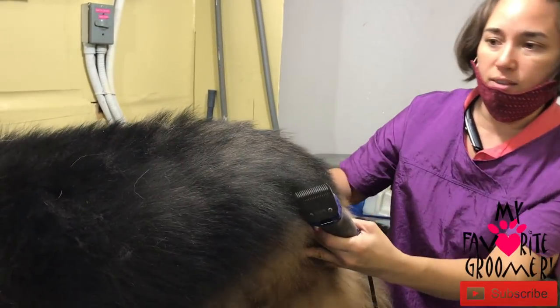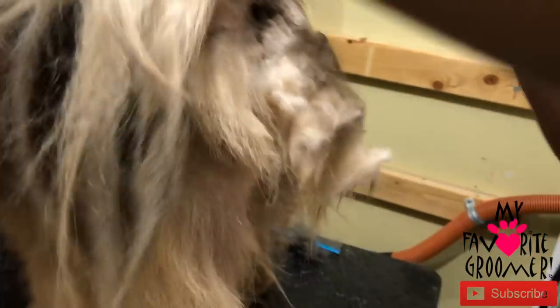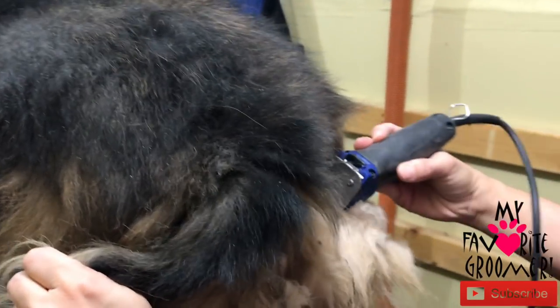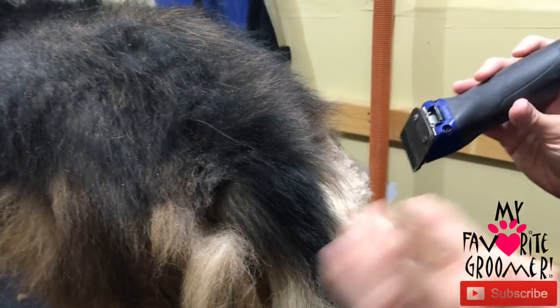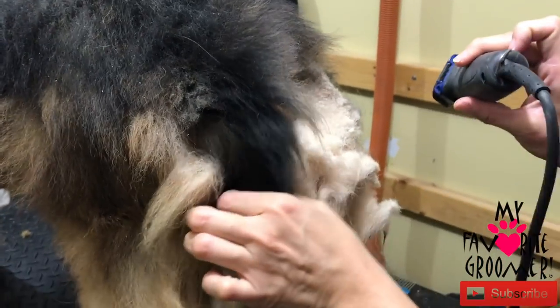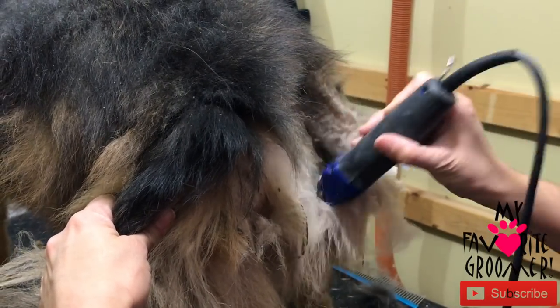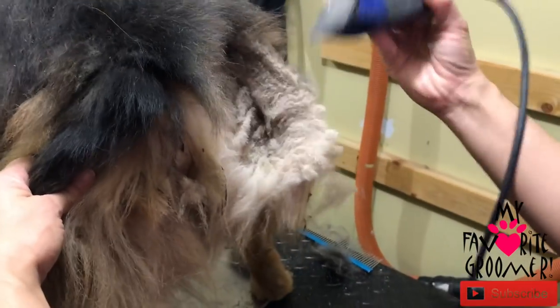I wanted to show you guys this. Check this out — some dogs, like right now here, you're going to see a lot of poop down this trail, this poop trail. And all this is matted, like really matted. I'm trying with a 7 so I don't have to go down to a 10, but I may have to go to a 10 because it's safer. But if I can chisel out these mats, then I'll do this with a 7 first.